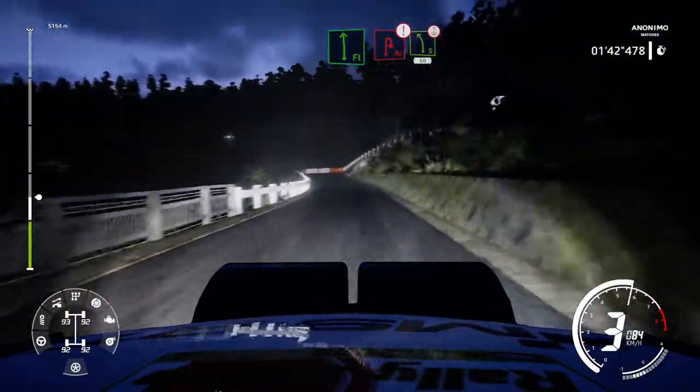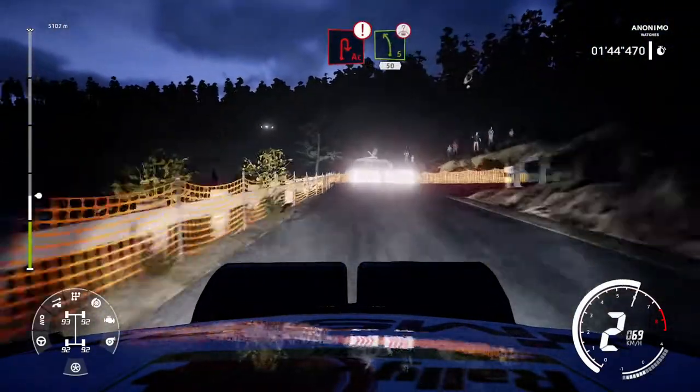And flat left, into caution, brake. Acute hairpin right, into left 5, over crest, 50.